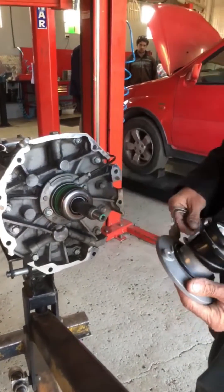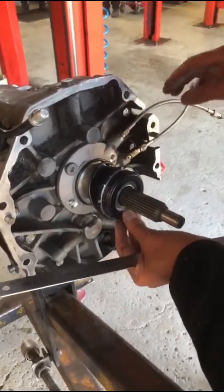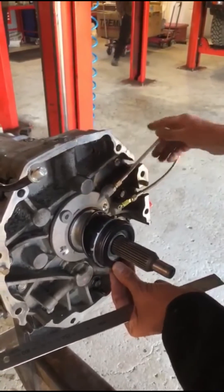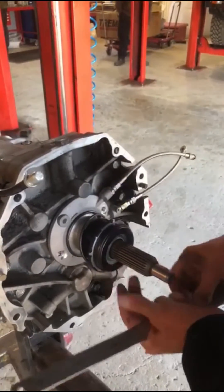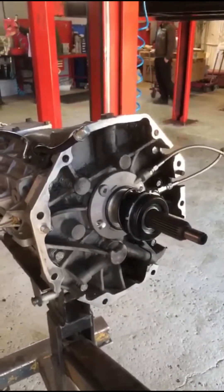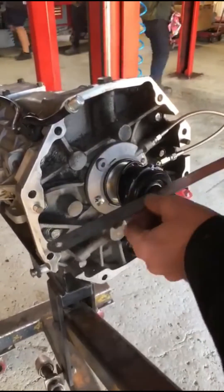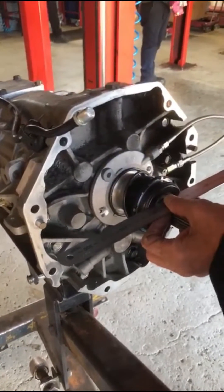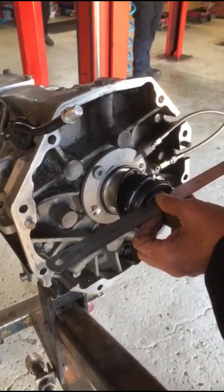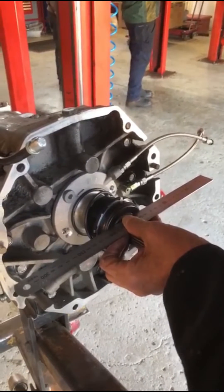I've removed the other concentric slave cylinder and fitted ours. It's got the braided remote bleeder so you can bleed it outside, and a braided feed line. What we're going to do is a preliminary measurement. The measurement from the back of the transmission's bell housing to the fingers was 73mm. We want 88mm from the front of the gearbox to the face of the bearing, so that when it's in the car it's working with 15mm of crush.